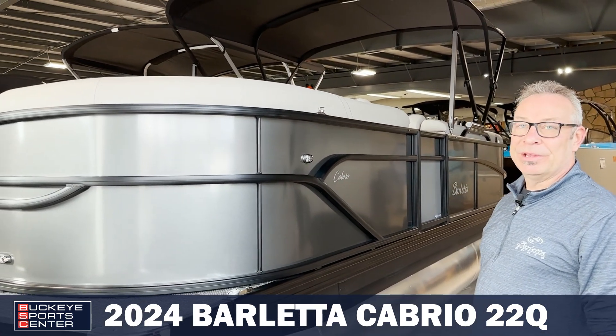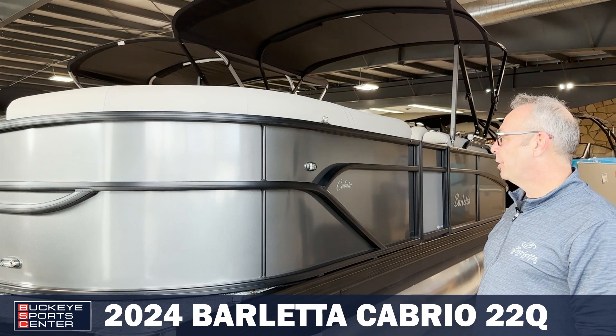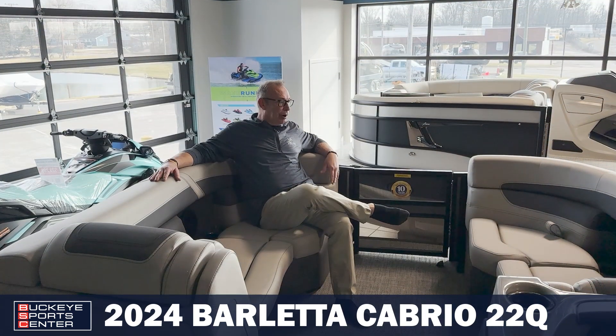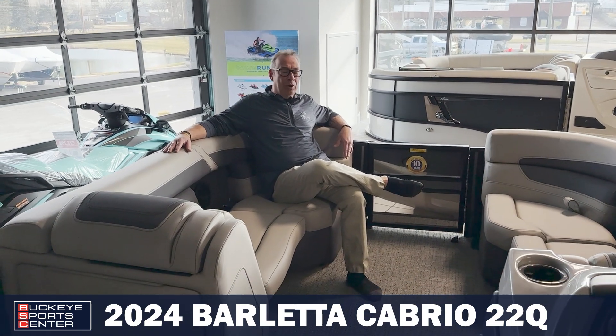Let's jump up inside and I'll show you the interior of the Cabrio 22Q. Alright, so here we are inside the Barletta Cabrio 22Q.